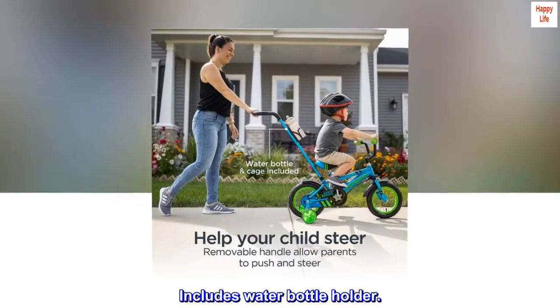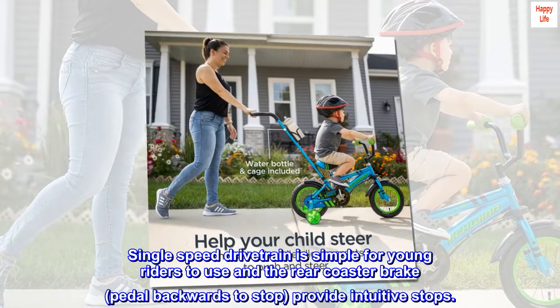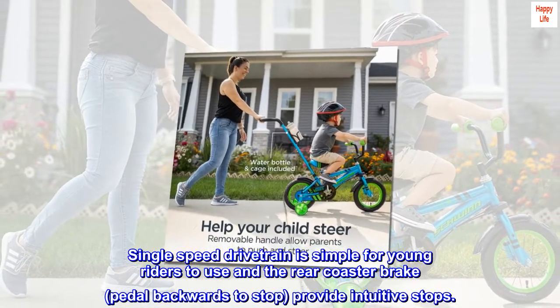Includes water bottle holder. Single-speed drivetrain is simple for young riders to use, and the rear coaster brake — pedal backwards to stop — provides intuitive stops.